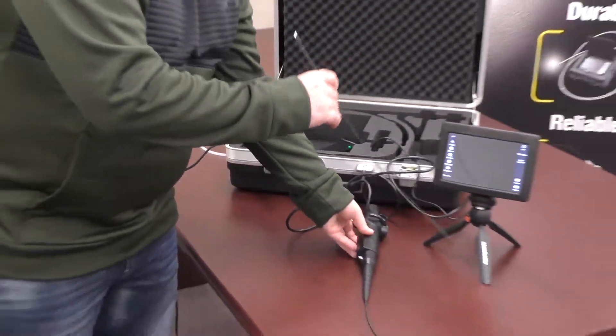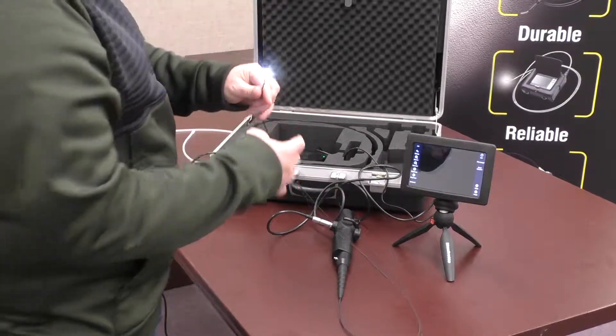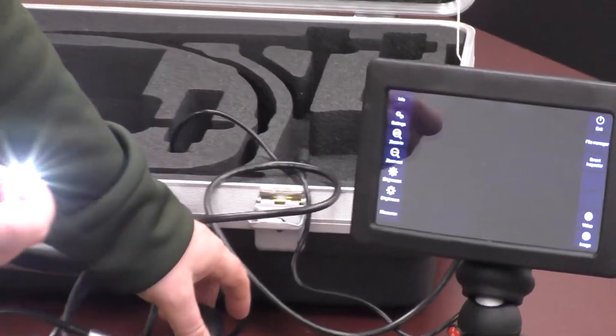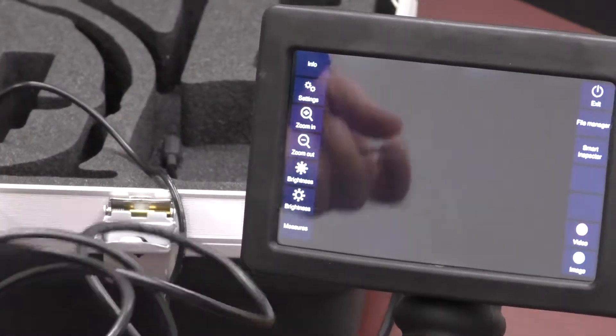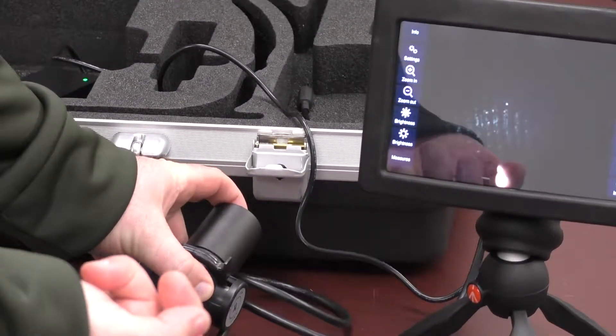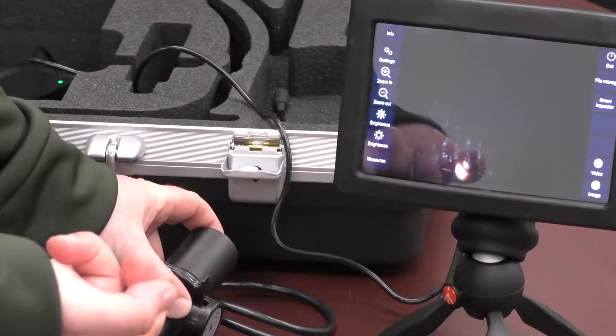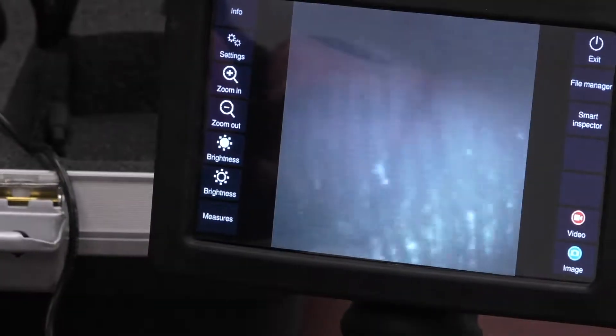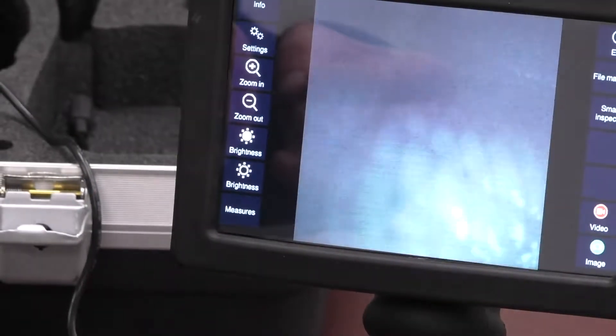On the monitor you'll see there's no image because we're looking pretty far away, but once you get close up you'll notice there is more. You can also increase the lights on the back — there's a button to increase the LED illumination. On the monitor there's also a brightness setting, so you can increase the brightness on the monitor too. This will help get a better, clearer image for what you're trying to look at.